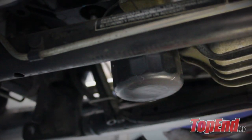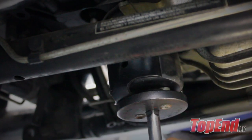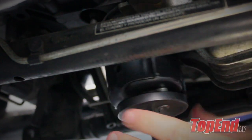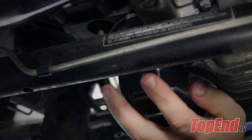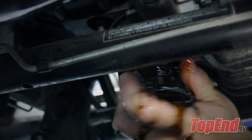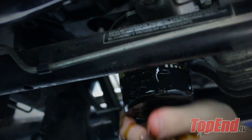The next step is to remove the oil filter. This can be done with an oil filter wrench that can be found at your local auto parts store. Once the oil filter has been loosened, it can be unscrewed by hand. It's very slippery.